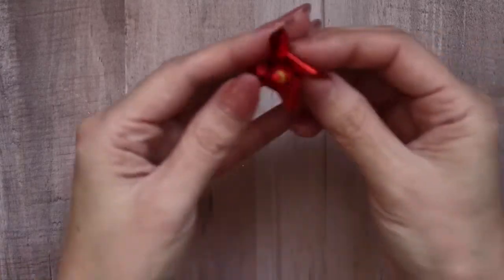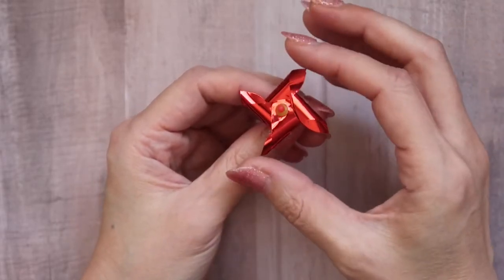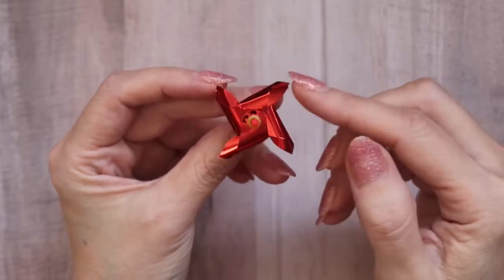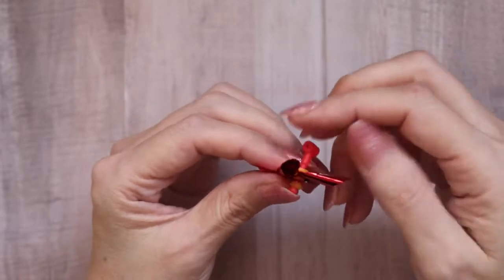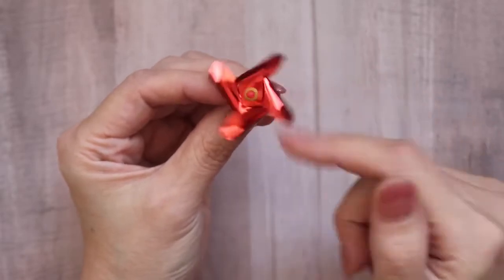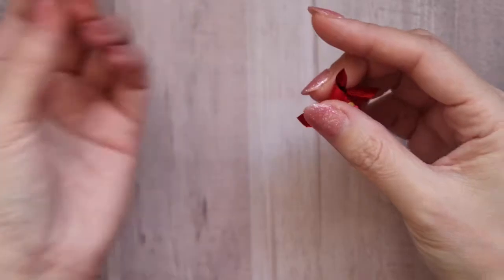The next embellishment I created are some mini pinwheels. This was my inspiration — I got a bag of these from Tuesday Morning quite a while ago and just rediscovered them going through my stash. The paper is very flimsy; I can just squish it down. I don't remember if there were sticks in them, but what I love is that they actually spin. I discarded all of these and kept just the mechanism. Let me show you what I created.